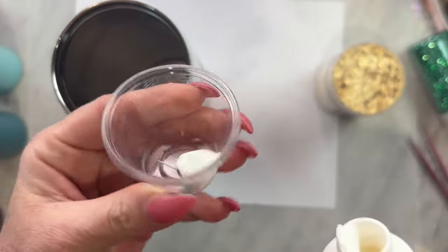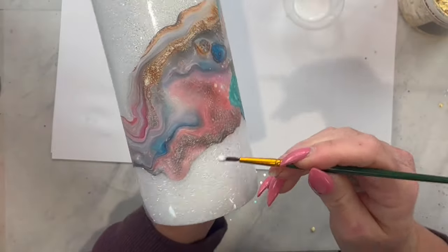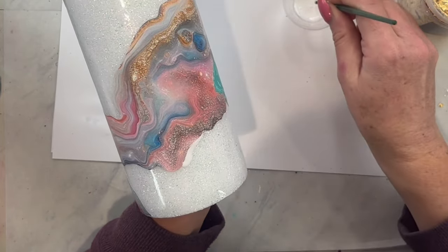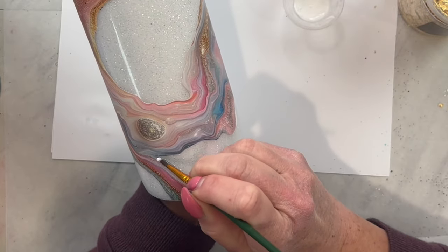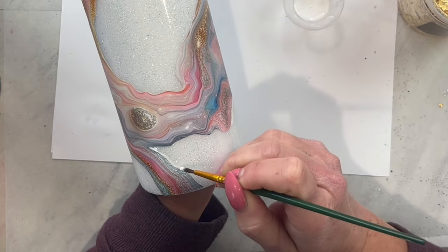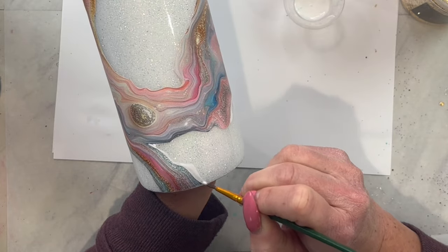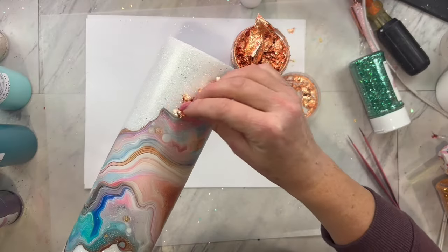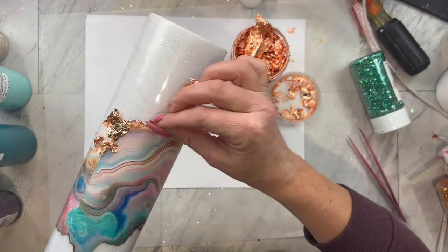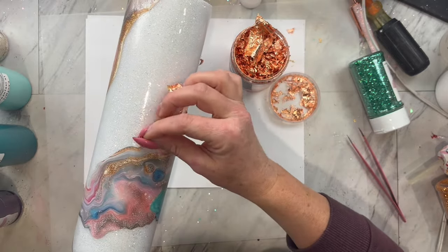Now we are going to take some Tack It, pour a little bit into a medicine cup, and then we are going to take a small paintbrush and just paint a line around the outside edge of that vinyl geode. Once that Tack It is completely clear it is ready to go, and you are just going to take some of this foil flake and place it on the Tack It. I just like to kind of burnish it on using my finger all the way around, and then I will take a stiff bristle brush and brush off the excess.